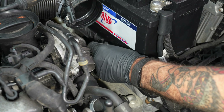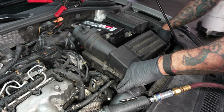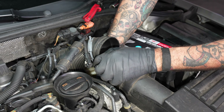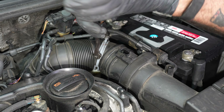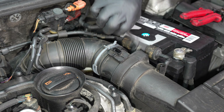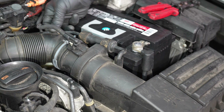Three 10s for the battery plate. Install the battery. Terminals are two 10s. 13s down below with the battery lock.